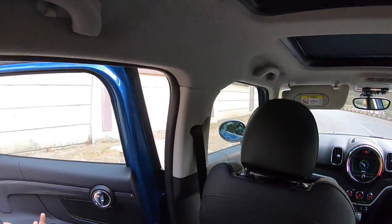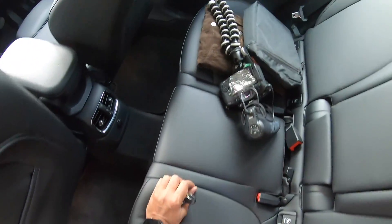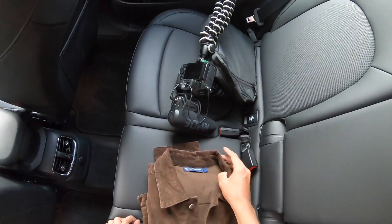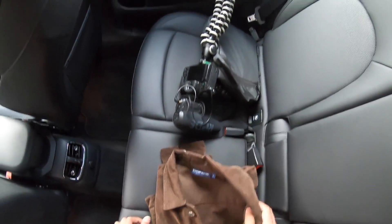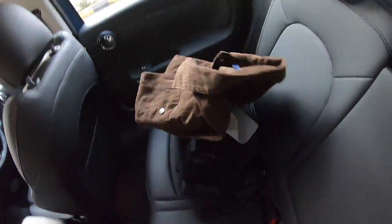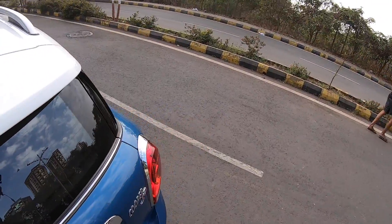Lights and grab handles are placed on both sides, along with coat hooks. I'll actually try hanging my jacket on one — the problem is my jacket doesn't have a proper hook, but I'll try my luck. Yeah, it falls down. Anyway, let's get into the driver's seat.